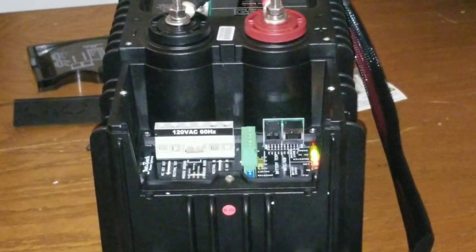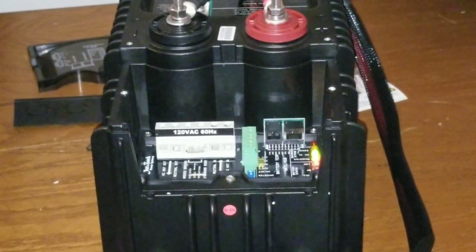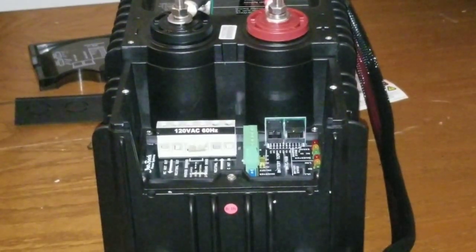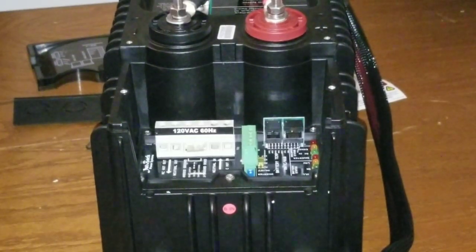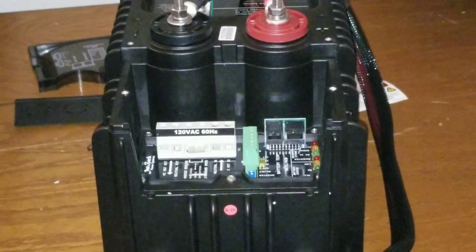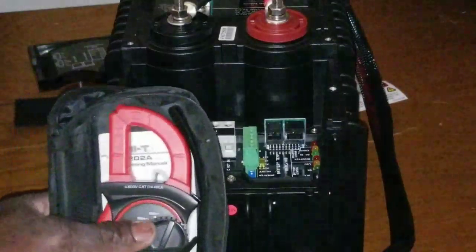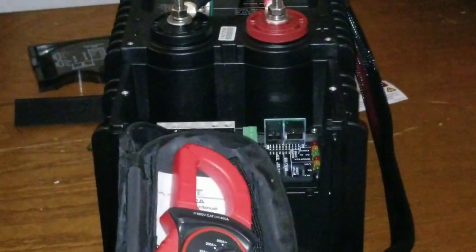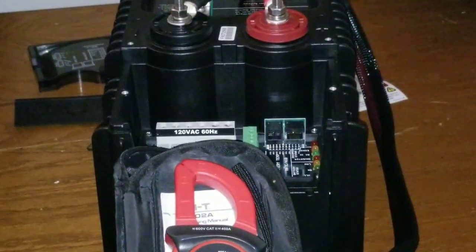All right guys, the inverter powered up and we're going to see the voltage output. It gives us 120 volts — that's what we want to see: 120 volts at 60 hertz for the US. I'm going to set this meter right here. I hope I'm not obstructing your view — you should still be able to see the lighting on the inverter. Let's pay attention to that.